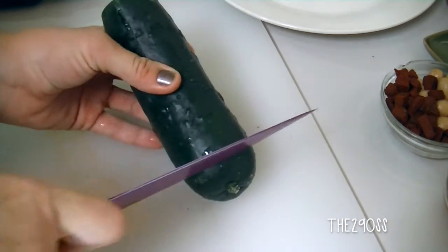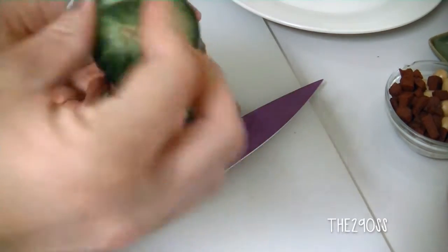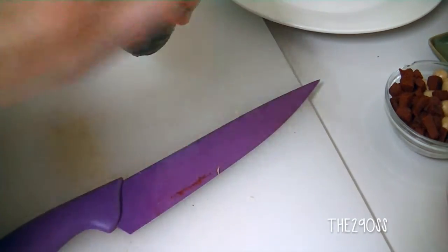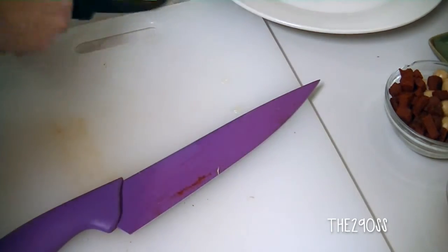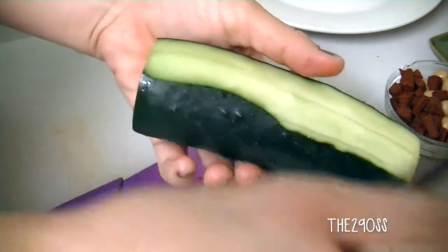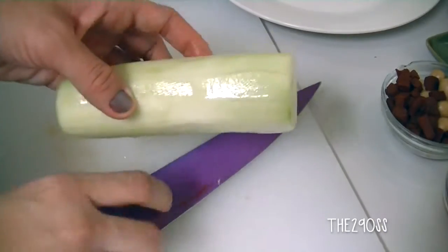I'm gonna start by cleaning my cucumber, cut the ends, and rub them onto the cucumber — that's something we do because it tends to get sour, or that's what my grandma and my mom used to say. Now I'm just gonna peel it off; you can leave a little bit of skin but I'd rather not.